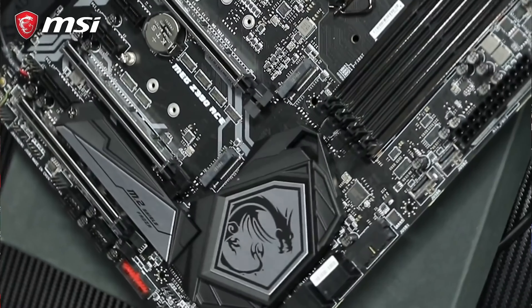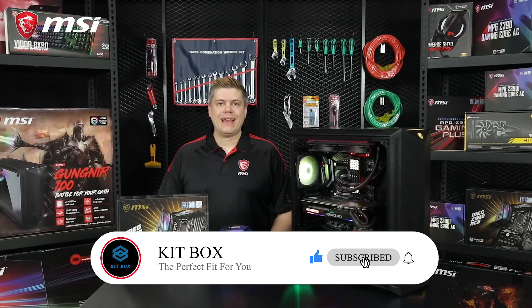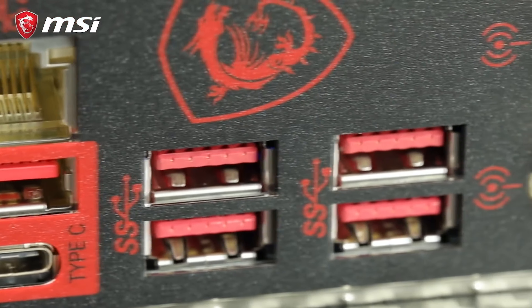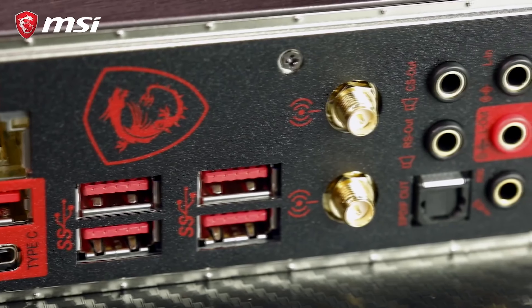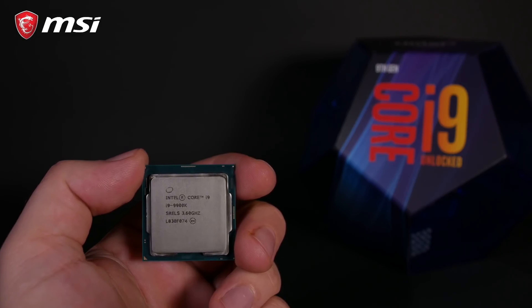The MEG Z390 ACE comes loaded with three Turbo M.2 Gen 3 slots with Intel Optane support, an easy RAID setup with M.2 Genie, six SATA 3 connectors, USB 3.1 Gen 2, and the Killer E2500 Gigabit LAN. The WiFi version of this board comes with the next-gen 2x2 Intel AC WiFi with Bluetooth 5.0. We'll be using a Corsair RM850X for this build, as we need a power supply with two ATX 8-pin connectors that can supply at least 30 amps on the 12-volt rail. Be sure to check specs before you buy one. And we're using an i9-9900K CPU.